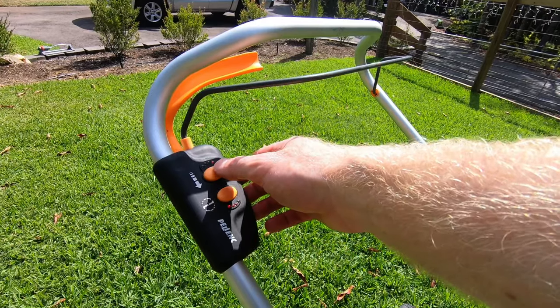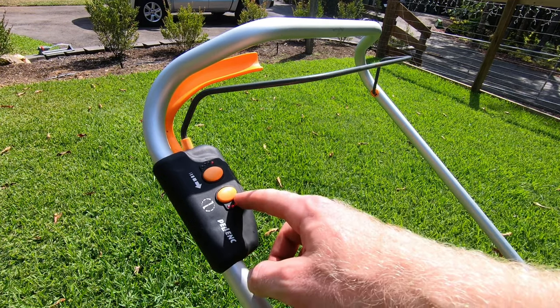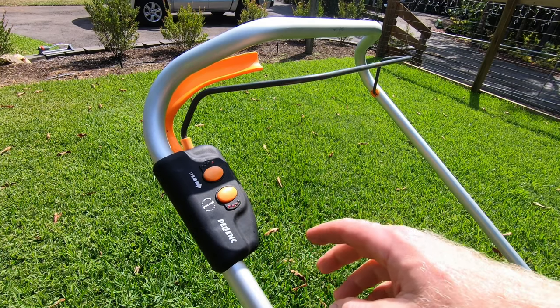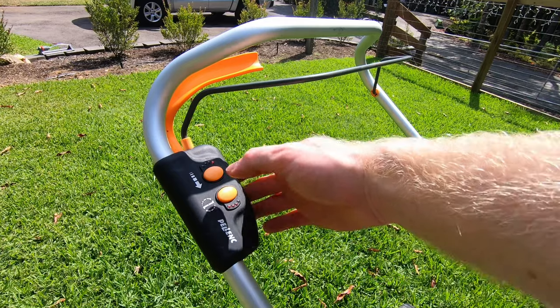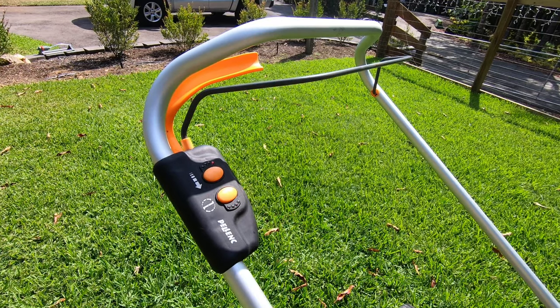This top button adjusts the self-propelled speed and this secondary button down here adjusts the dual counter-rotating steel blades from 3,000 RPM all the way up to 5,000 RPM — you just press the buttons to engage the different speed settings. The 5,000 RPM is really the speed you need to be at given the smaller blade sizes to allow enough uplift to pull the grass up for the best quality cut, catch and mulching capabilities.